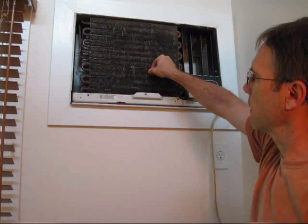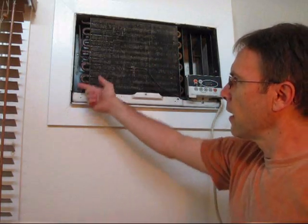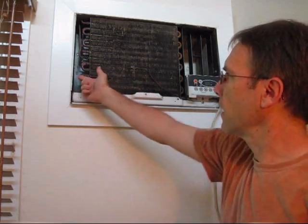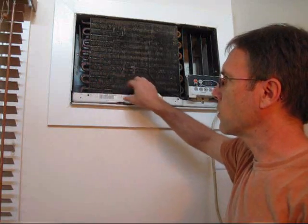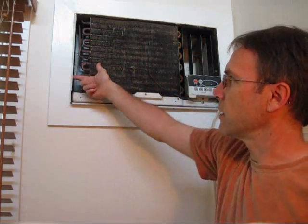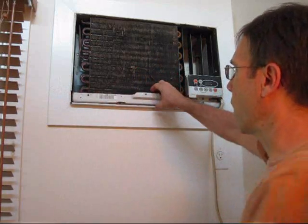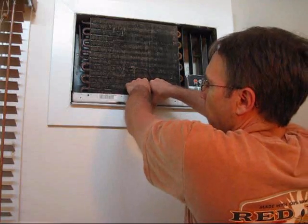This here is actually the little thermostat that controls the temperature. This whole thing is the air conditioning unit — the inside and this outer casing — but they can be separated. Usually when they come together they're screwed together, but when they're installed in a wall unit like this, quite commonly this outer casing is attached to the wall and the interior unit is just slid in. So I believe I could just pull it out — it has a little handle here.